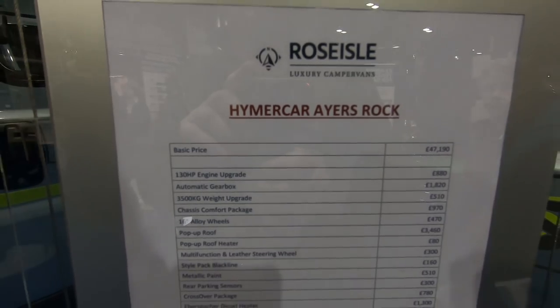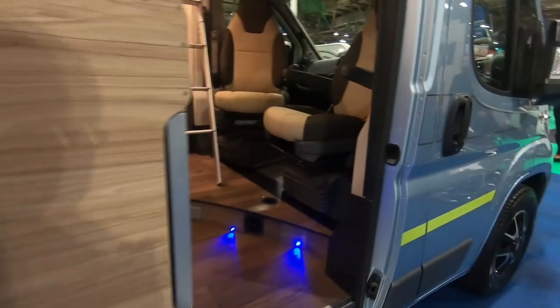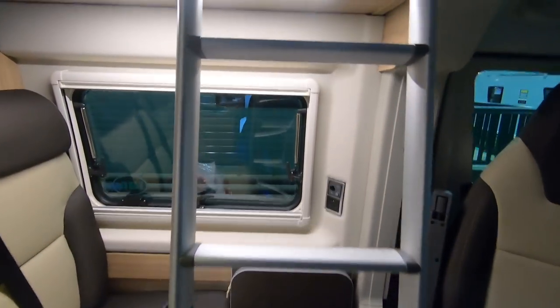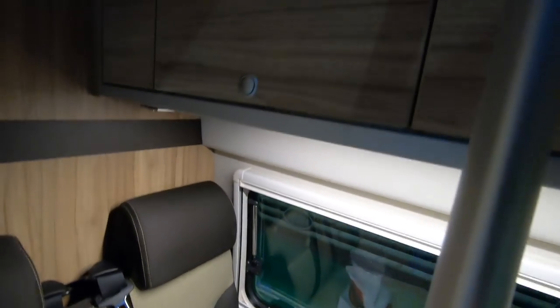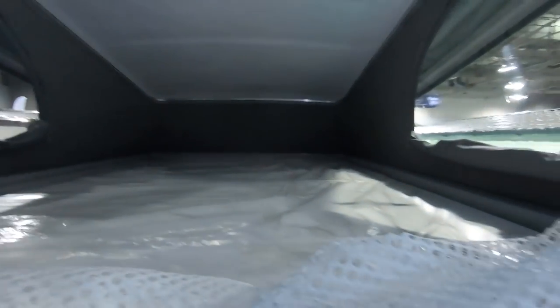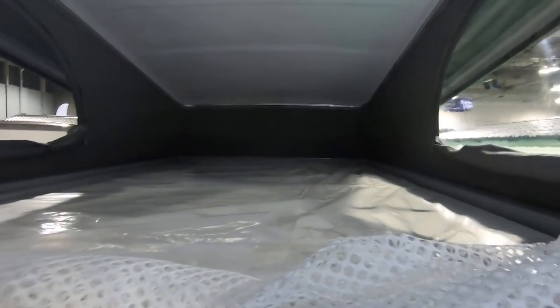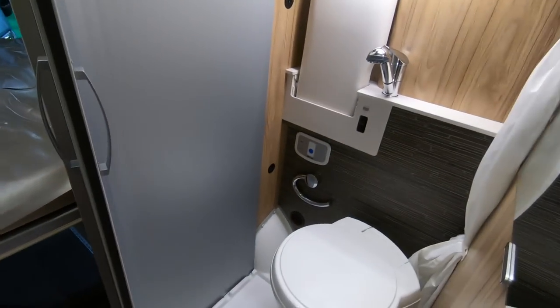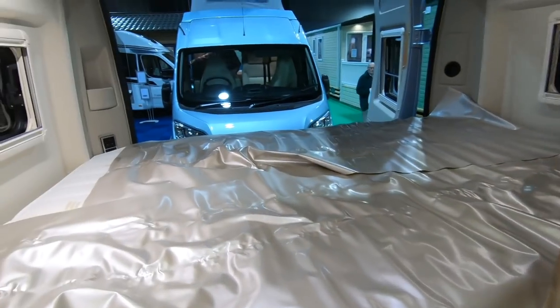Here's the Haima car Ayers Rock. It's got a ladder up to — oh my god. It's a massive, absolutely massive bed. I'm just not sure about going up — you've got to figure out where your feet are. Coming down there you've got to be really careful not to put your foot in the wrong place. Same sort of thing — transverse bed again.